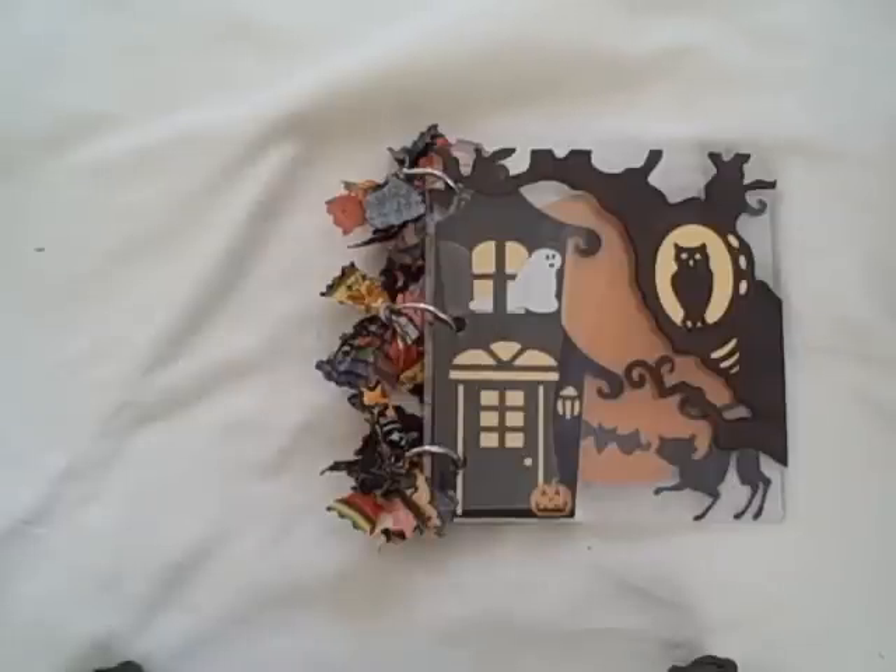This is the Legacy Paper Arts Project Club for October 2008. It's going to be an acrylic Halloween album. The acrylic is six by six and it is a four page album.